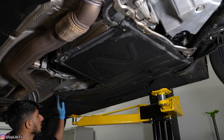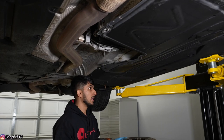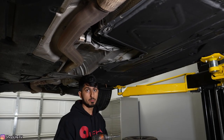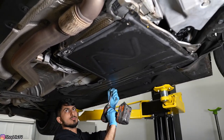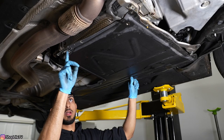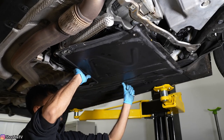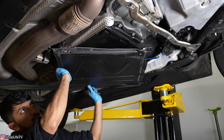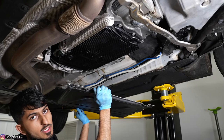For the transmission cover, you're going to have one 10 millimeter nut all the way in the back — this is a plastic nut — and the rest are the same style eight millimeter screws around the perimeter. The trick here is there's a metal bracket right next to the exhaust, and we're going to have to twist the cover so it releases. Once it lines up with the opening, you just pop it out.